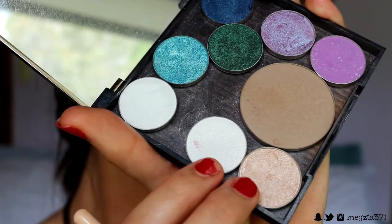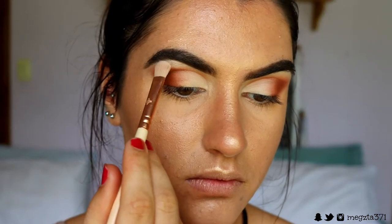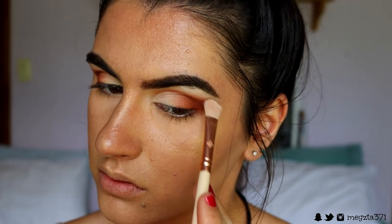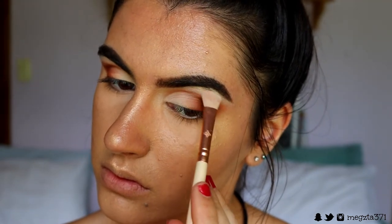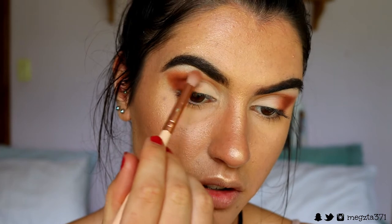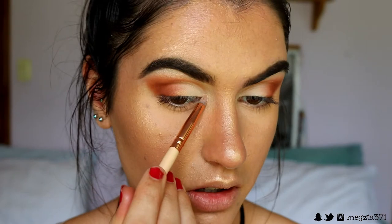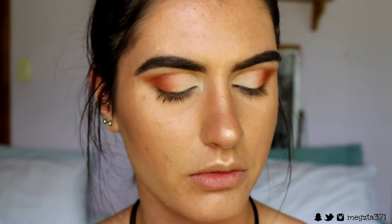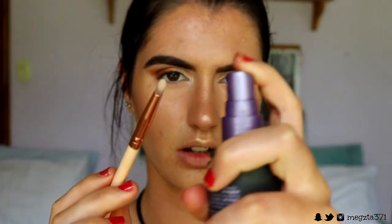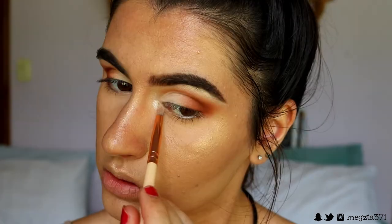Next, for the inner corner and brow bone highlight, I think I'll do a shimmer. I'm going to take Ice Queen Shimmer Shimmer and place that on the brow bone using my 232 Luxe Classic Shader brush. For the inner corner I'm going in with my pencil brush to soften those edges so there's not such a stark difference — I want those two areas to fade together. I'm applying the shimmer to the inner corners more intensely, then spritzing it with a little finishing spray for extra intensity.